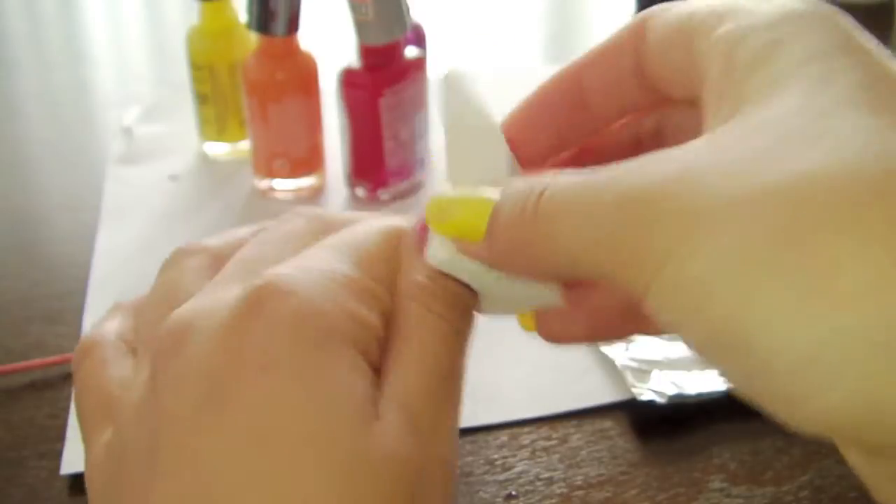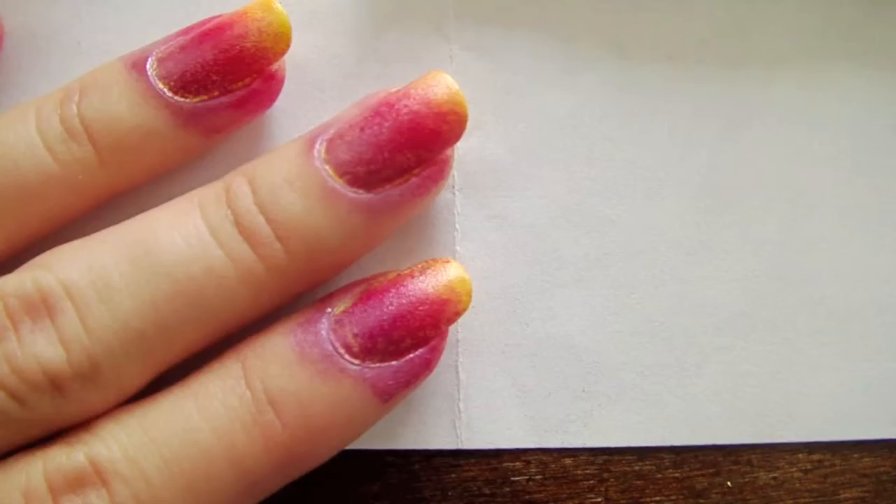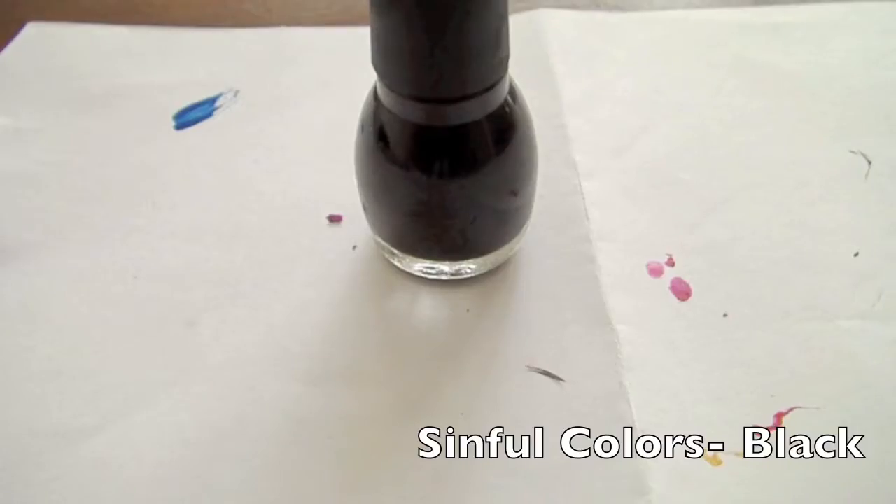To remove the nail polish on your skin, dip a q-tip in nail polish remover and wipe.